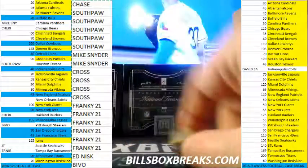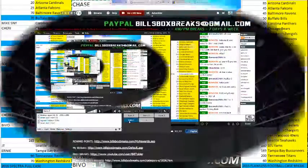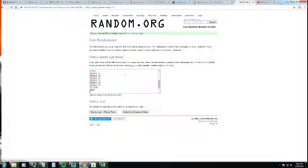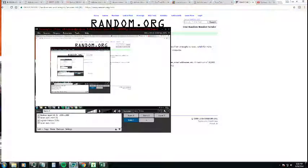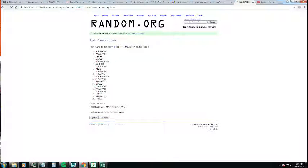We got a two and a two for four. There we go — once, twice, thrice, and four. Alright, so we got Frankie, Chase, Frankie A, Mike Cross, Frankie Cross, Mike Snyder, and Southpaw.